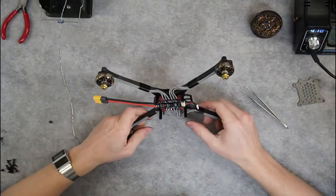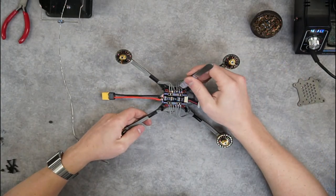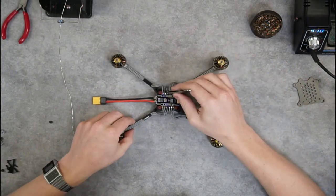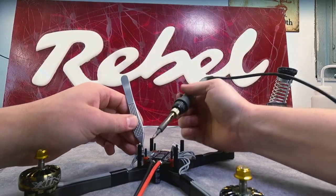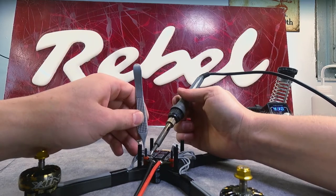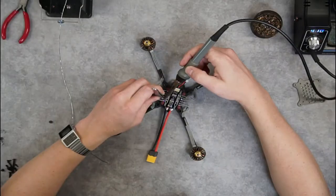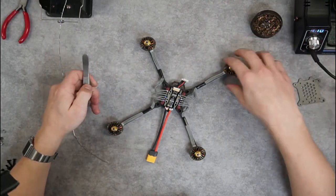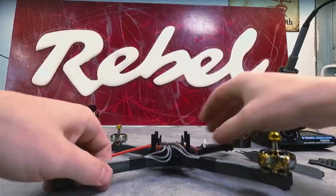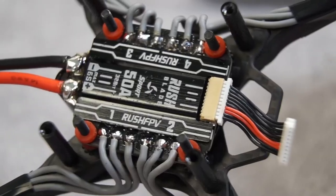Now, once you get all your motor wires soldered down, make sure you don't have anything bridging in between the wires. You see this wire here is a little bit close to the edge — it's not going to go anywhere, but I'd rather have it in the middle. I'll finish it off by just tucking my motor wires kind of under the ESC.